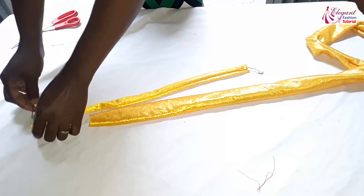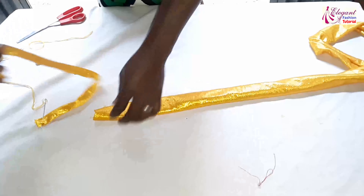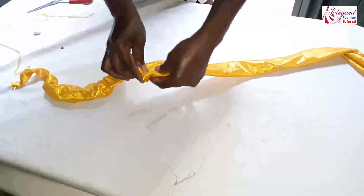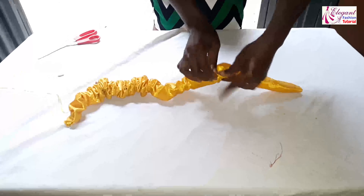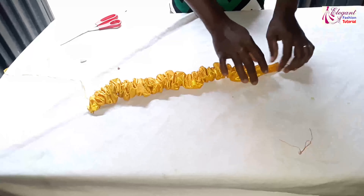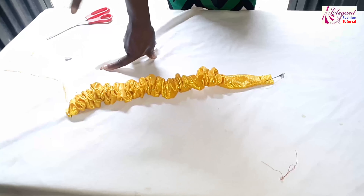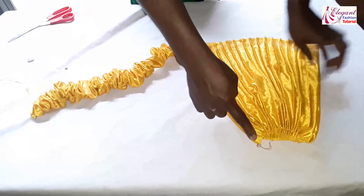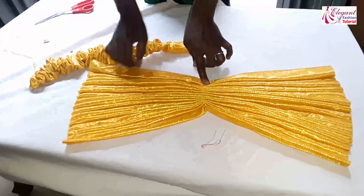I will just take it and pin it here, and leave it this way for it not to go inside. So this is a crunchy ruffle. I need to place it on the cap before I go ahead and sew it. Before I close up this edge, I will open it up this way.